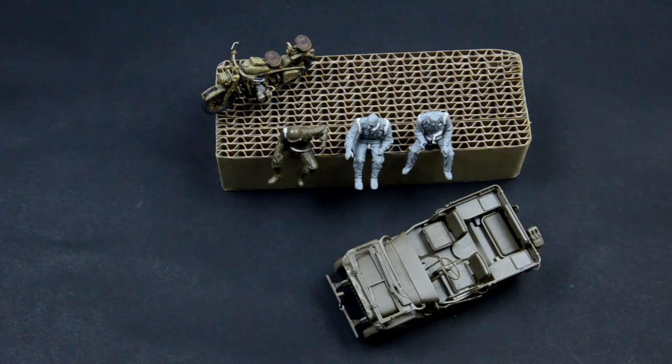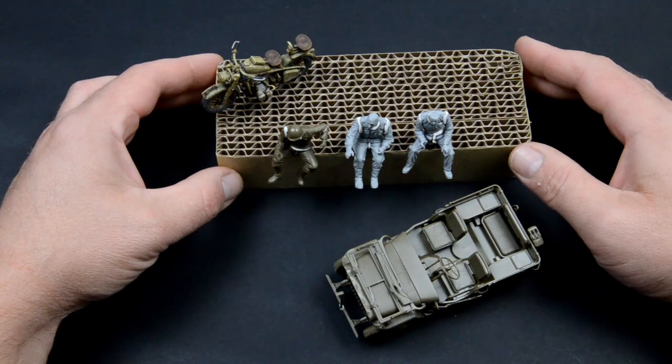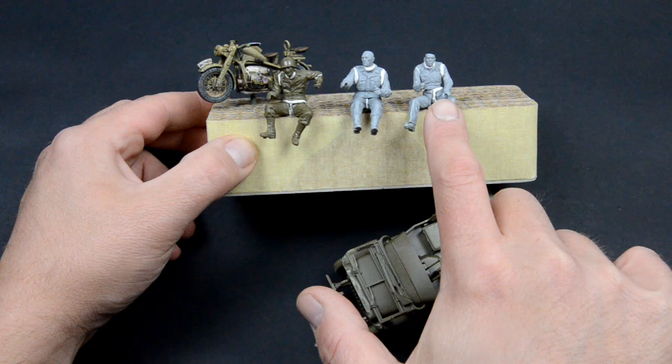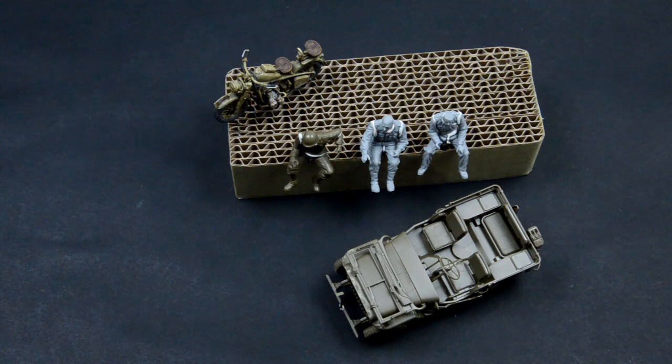Hello fellow modelers. My mountain road diorama needs some life and this time we are talking about human life - so we are talking figures. Please let me introduce you to Joey, McCree and Petrucci. Today we will be doing a pretty heavy conversion because we need a motorcycle rider and some jeep crew.